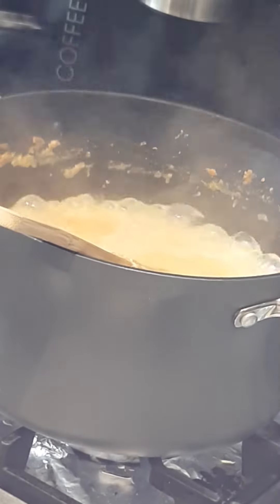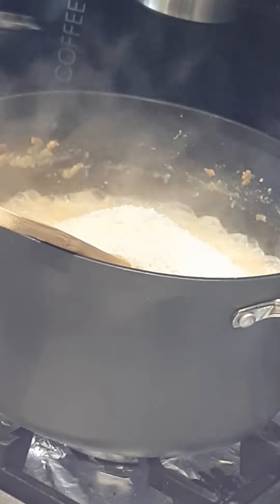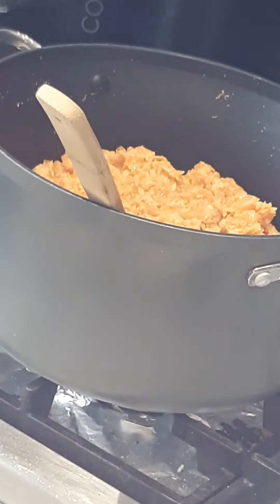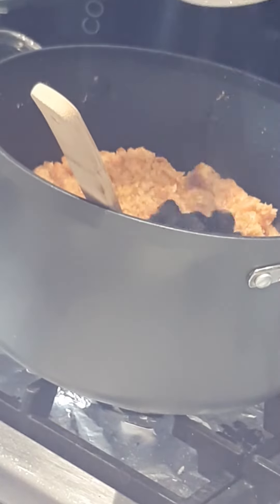Now add one cup of coconut flakes, and then add half a cup of raisins.